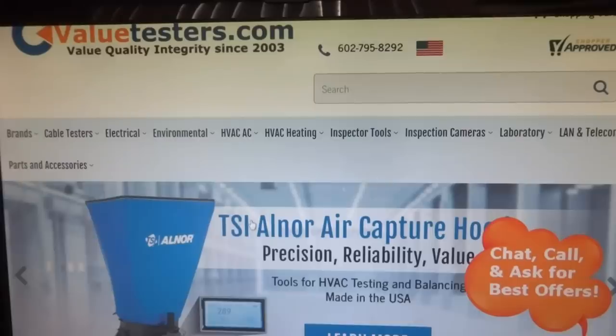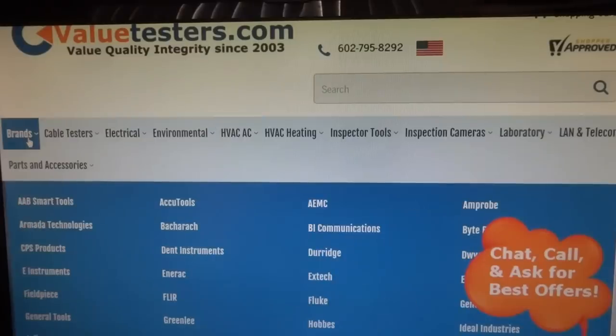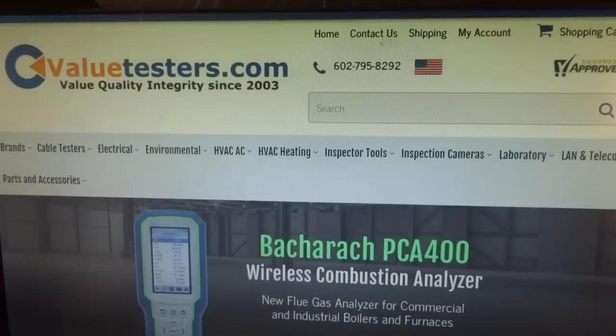This video is sponsored by Value Testers — great promo off on Testo, FieldPiece, and Bacharach. Free two-day shipping on purchases of $200 or more on selected seasonal testing equipment. Link in description below.